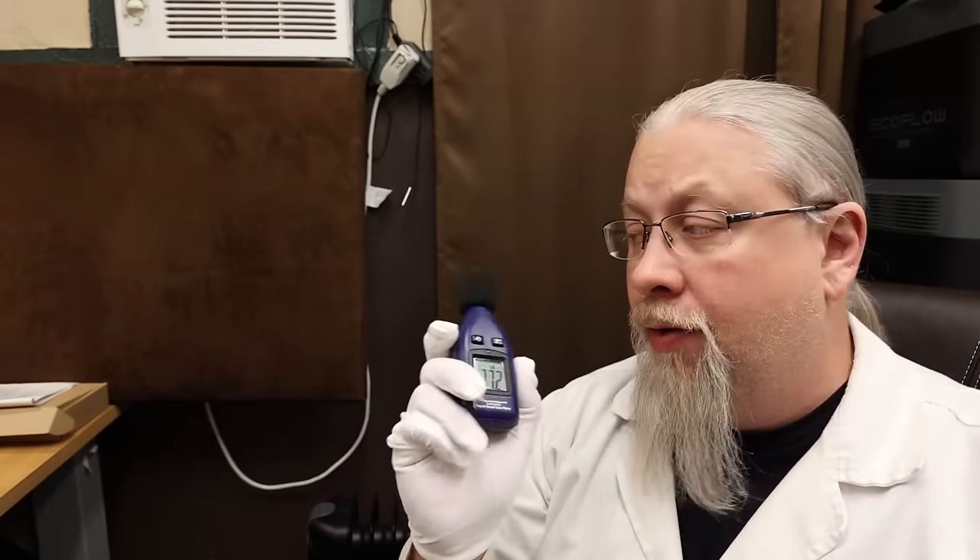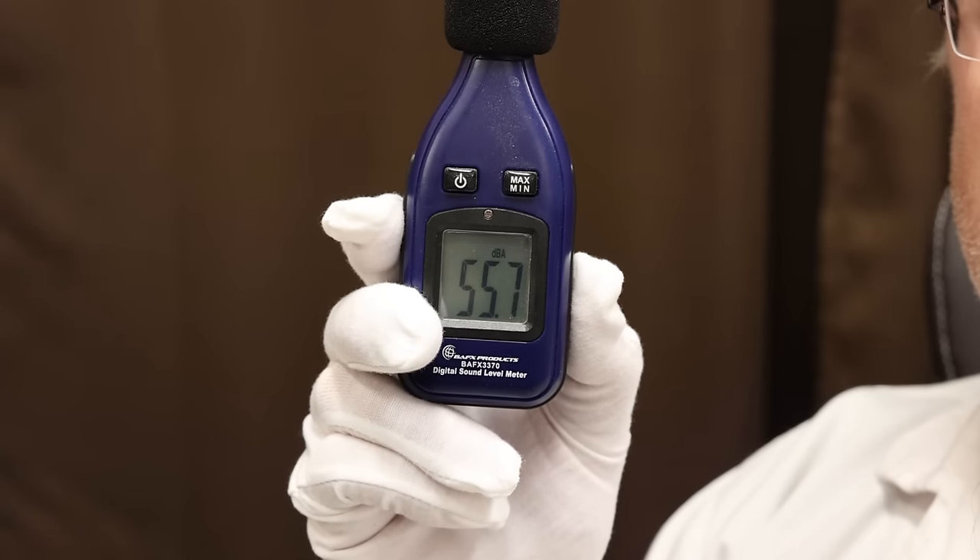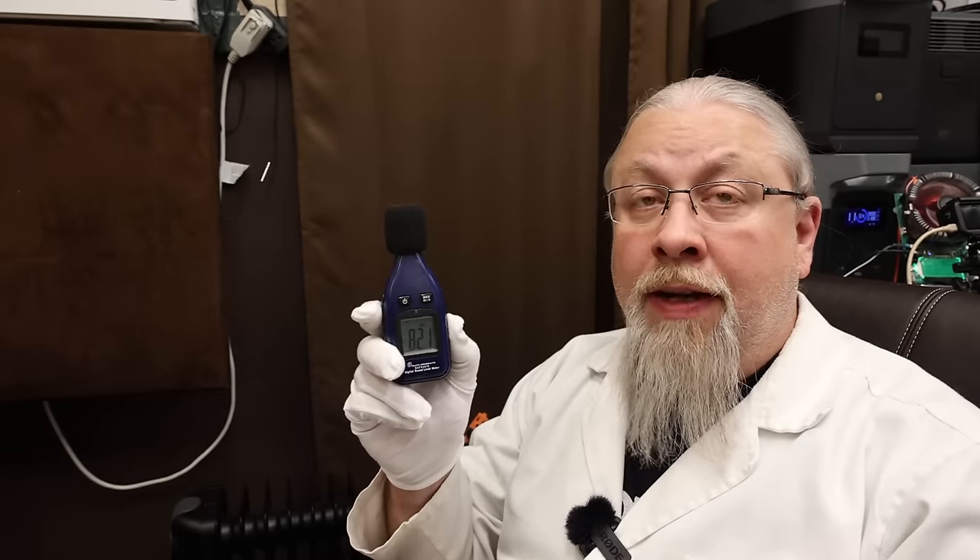While the inverter is at maximum, testing the decibel level of the inverter fans from about a meter away reads 55 decibels. It is a little on the loud side, but not too bad — it's not an unpleasant sound, just a little loud.